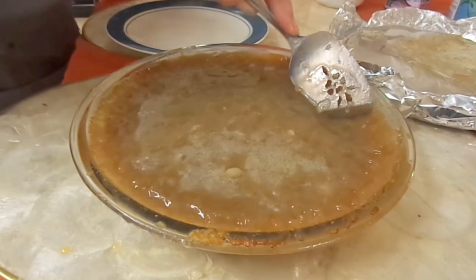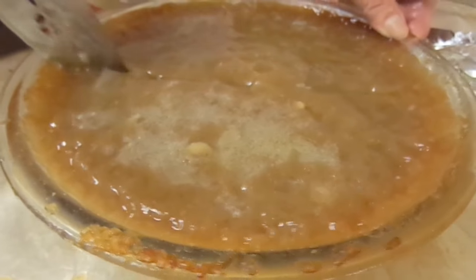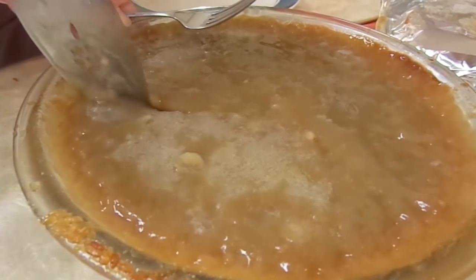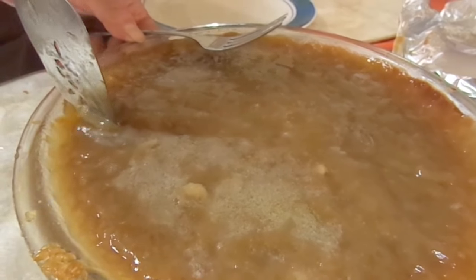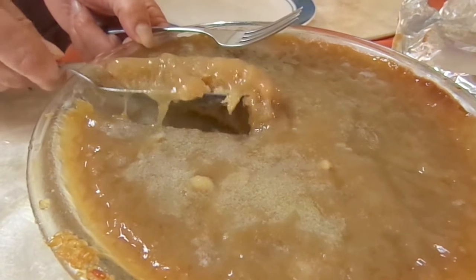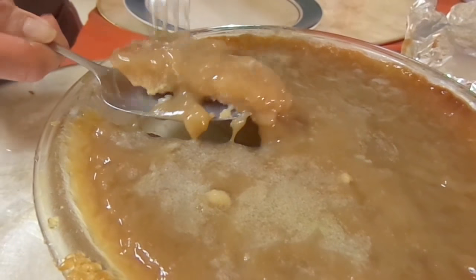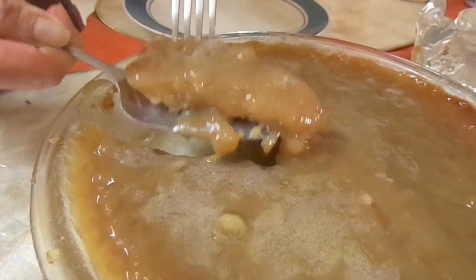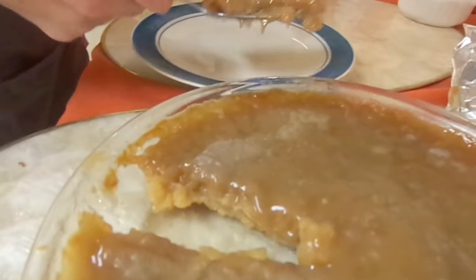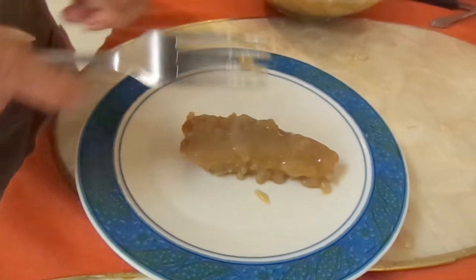Now we could slice it. You slice it good. You see, the sweet gets at the top of the mixture. Mm. Now, I'll see you next time.